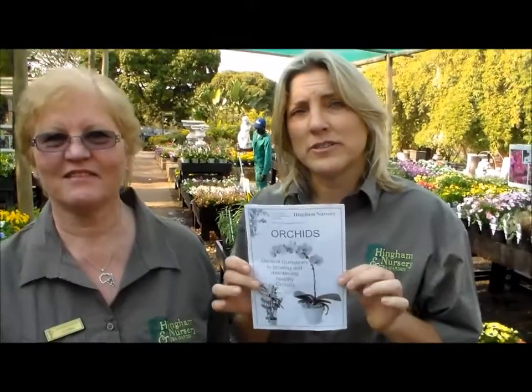Today we've got Gloria demonstrating for us how to repot an orchid. Gloria works at Hingham Nursery and she's got a passion for orchids and succulents and cacti she collects. Gloria has written a really concise, useful pamphlet available at Hingham Nursery on how to look after various different orchids, and today she's going to be repotting a Phalaenopsis.